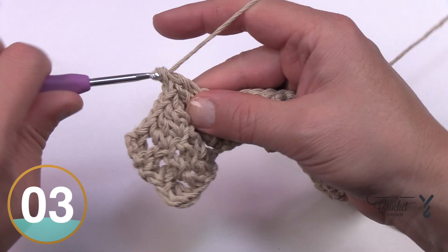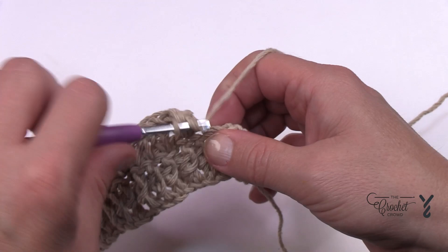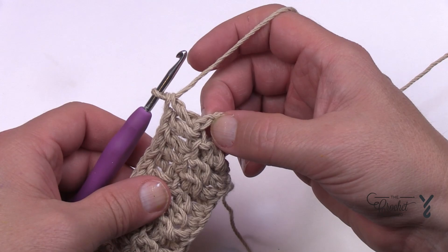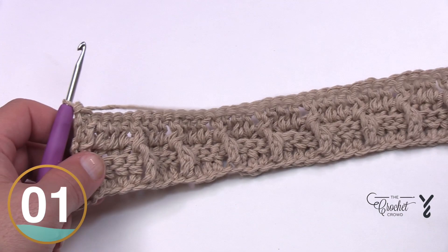Do this same idea going all the way across. You're only providing texture to one of the stitches — not all of them like on the last row. The second-to-last stitch is a back post double crochet, and the very last stitch is a double crochet into the turning chain — go right into the chain, never into a gapping space, and that'll keep it closed. Turn your work and review — this is what it looks like so far. Now let's do row number two again.